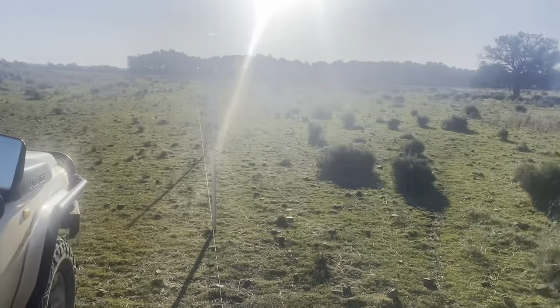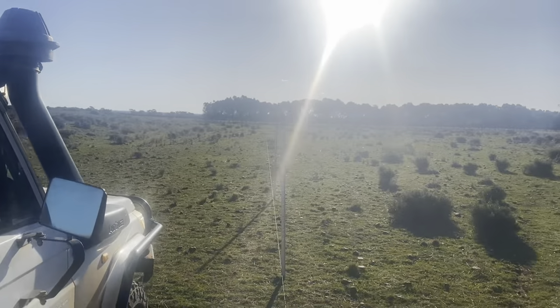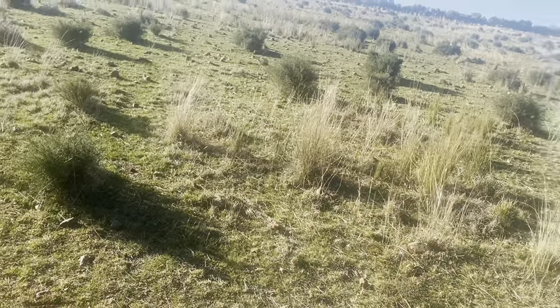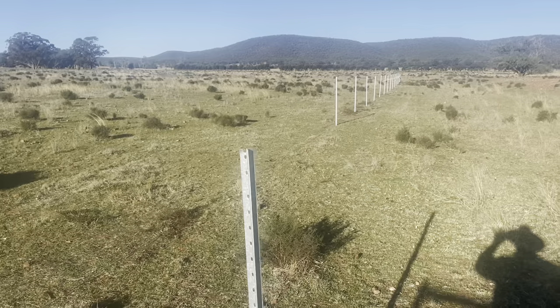So that's what we're up to with the feedlot. I'm just running this barbed wire — you can see it runs right down to that post down the end where the sun's stopping you from seeing it. But yeah, so we're well underway. We're off and going.